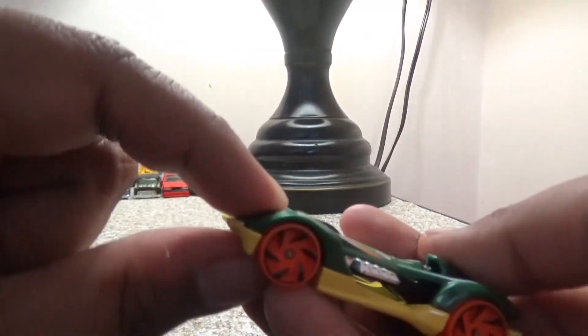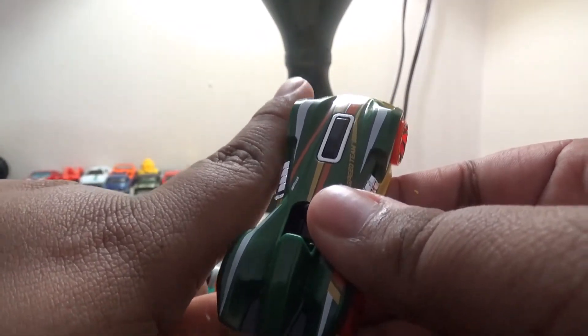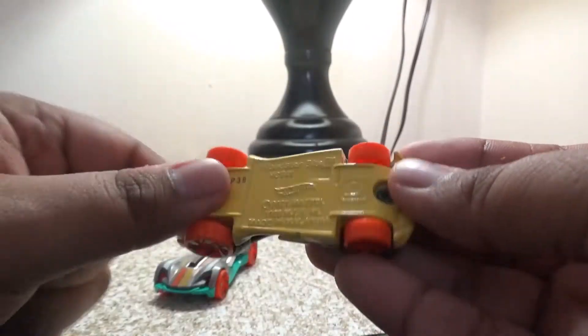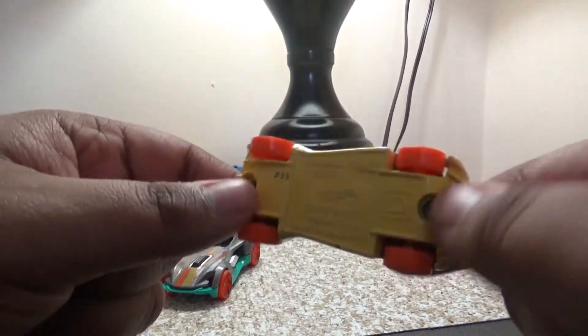I kind of like the design of the Roadster Bike. The only thing I'm not sure about is how it's going to work on the booster, because I don't like putting open wheelers on the booster — it might mess up the wheel. The symbol says 'Track Star,' so we'll have to check it out next track time.